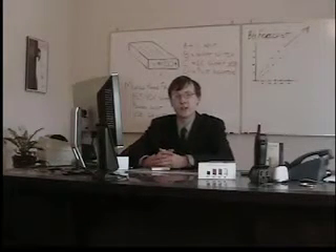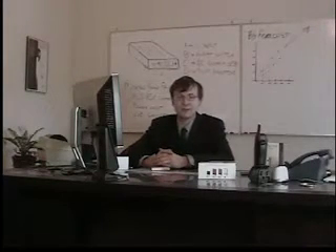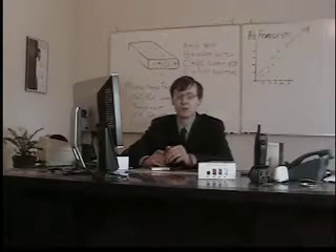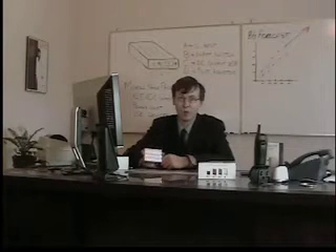Greetings. My name is Kevin Ike, Sales and Support Manager with BatteryGeek.net. Today we're here in Lake Oswego, Oregon at Battery Geek Headquarters to go over the features and functionality of Battery Geek's Mobile Power Pack.